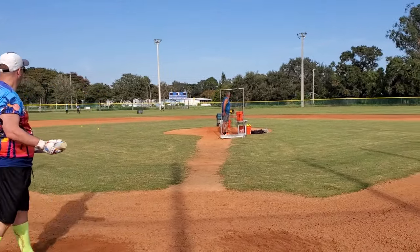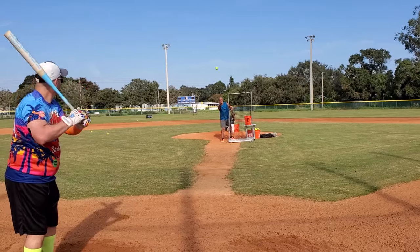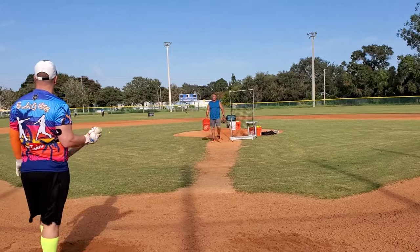That's hit well. That hit it well — 470. Yeah, you see that jump off the bat?